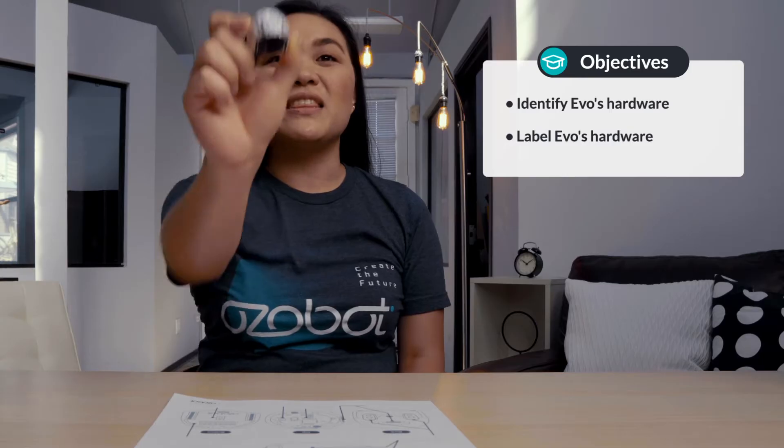In today's lesson, you will be introduced to Evo's various hardware components. By the end of today's lesson, you will be able to identify and label Evo's hardware. Before we jump in, let's review some vocabulary.